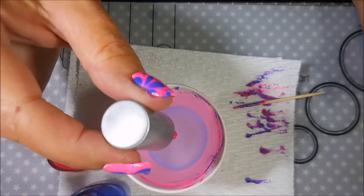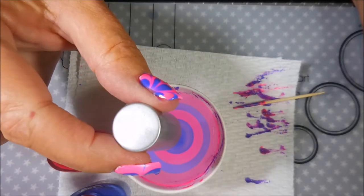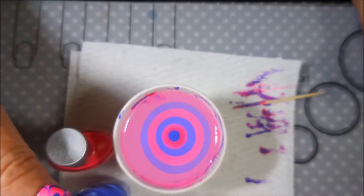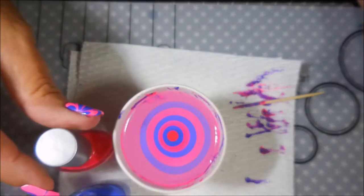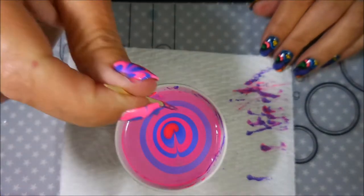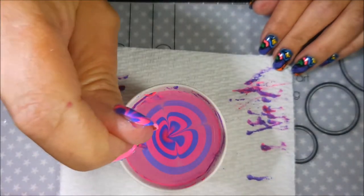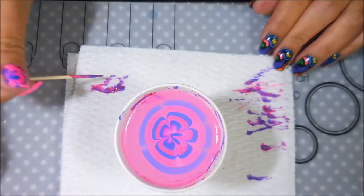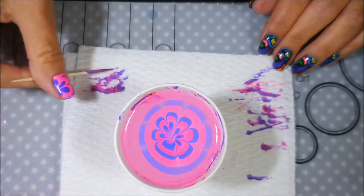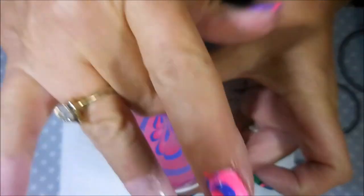I'm just going to keep on doing the same thing. I know that a lot of you enjoy watching water marble videos, and I didn't want to just show you one fingernail. I decided to go ahead and show all five of them this time. Maybe there's something in one of these frames that will be helpful to you in your pursuit of water marbling if you've been struggling with it. And there we go — we're ready for another dip. Voila!